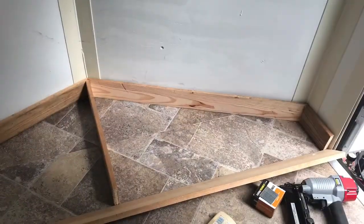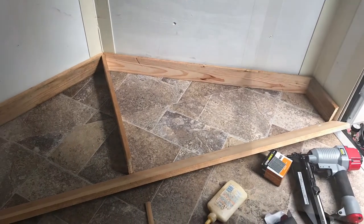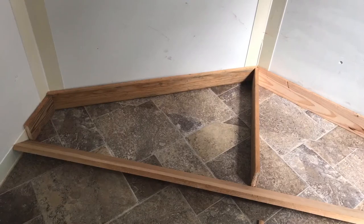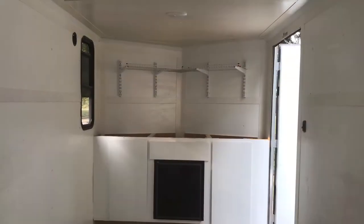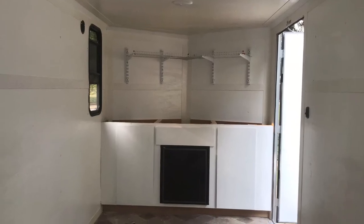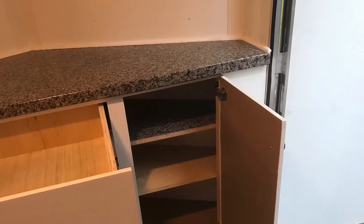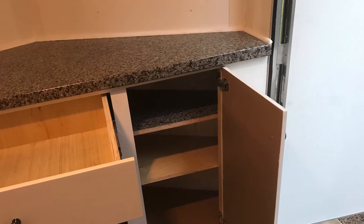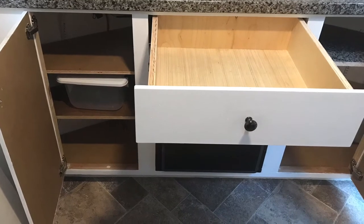Then I started building the inside. I built the framework for my cabinet up front. The extra space in the front is not considered part of the 12 foot, so that's extra space. I built that counter up front, put a self-closing drawer in it, and also have the cupboard doors on each side — you can see the shelves in there.